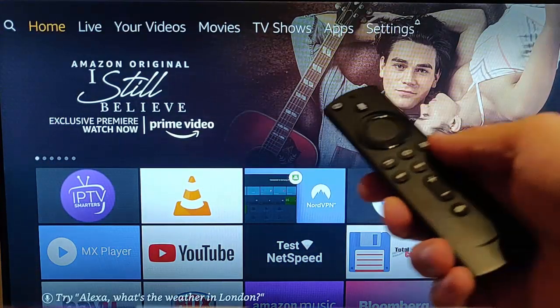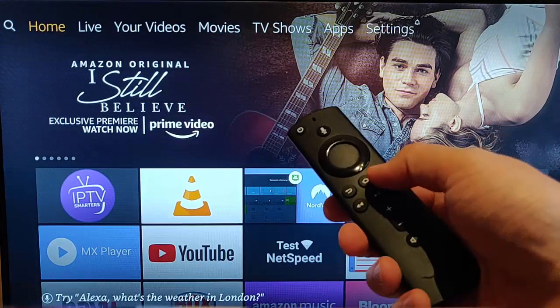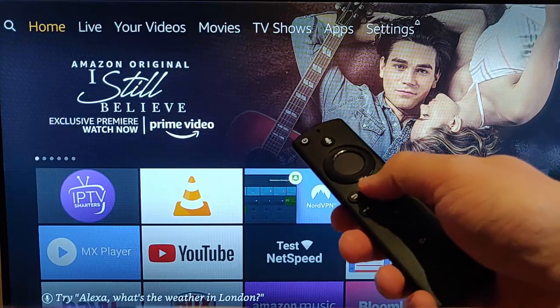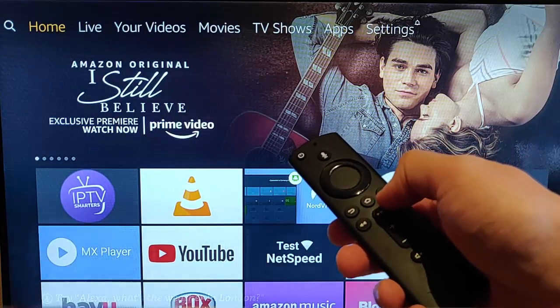Once your Fire Stick's booted up, grab your remote control and press and hold the picture of the house on the remote control and keep it held down for at least 20 seconds.